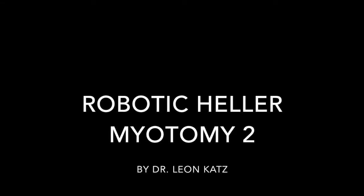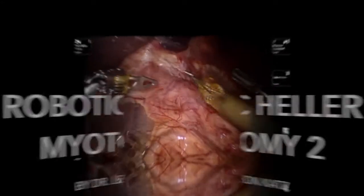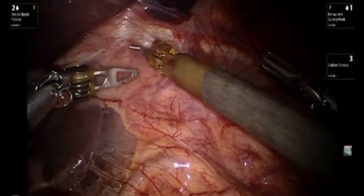This movie demonstrates the Heller myotomy being performed for achalasia.